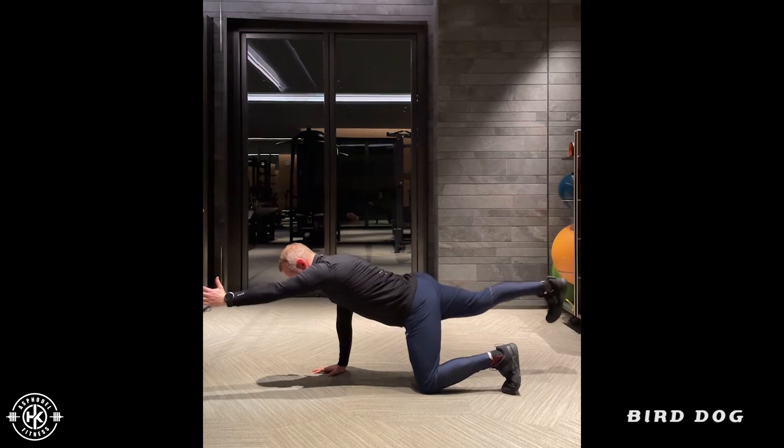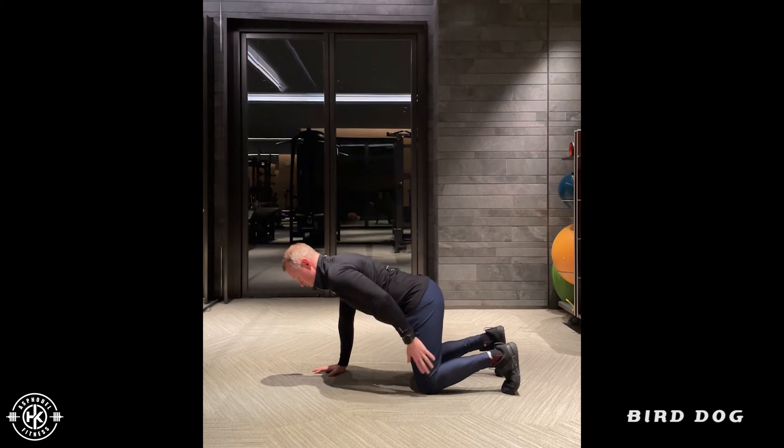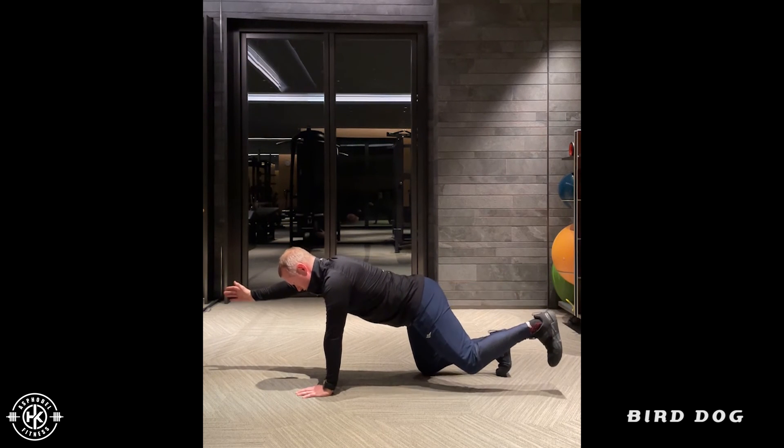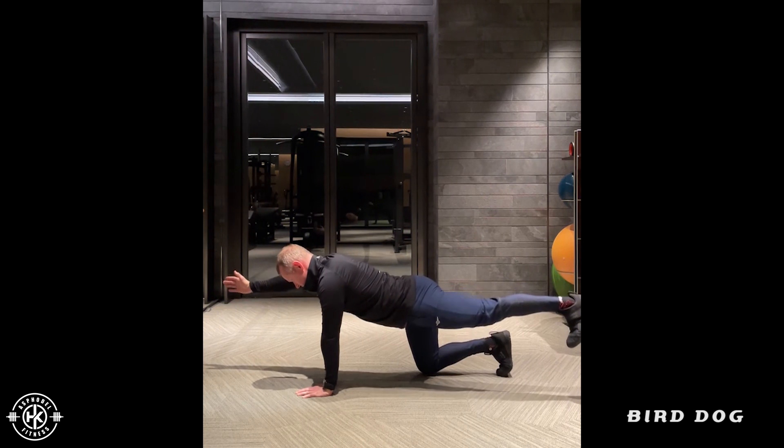One major thing when you do this: you want to make sure you keep that leg stiff. We don't want to be super relaxed — you want to be stiff.